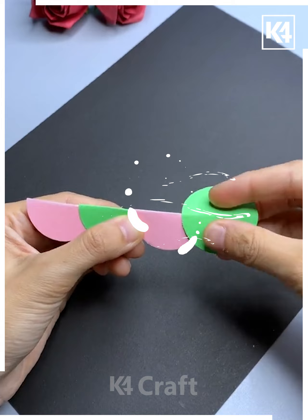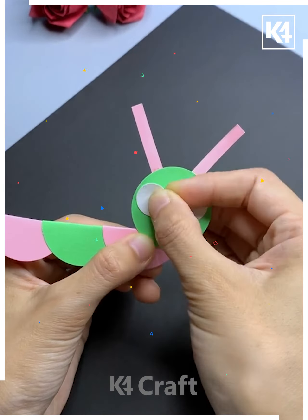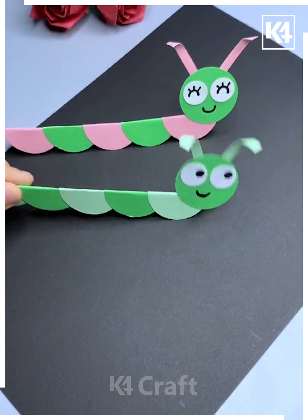For this you just need to punch out circular sheets and then paste them one above the other in a folded form. Add the further details.